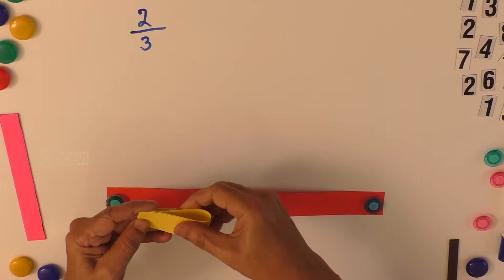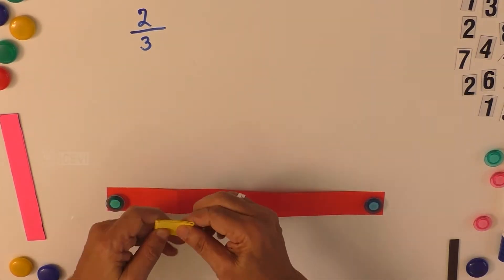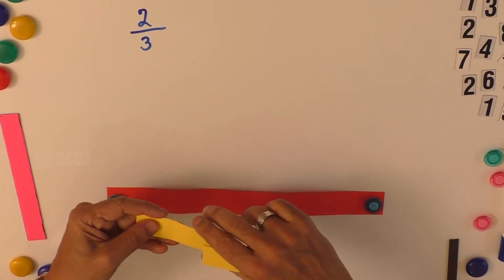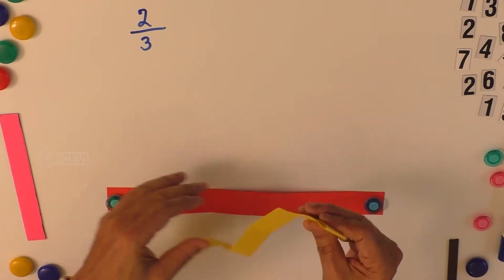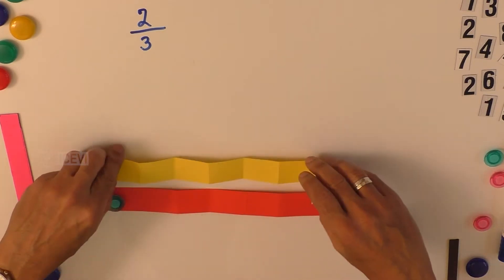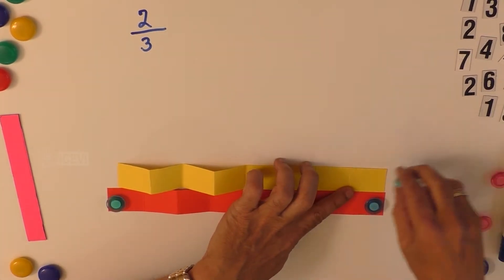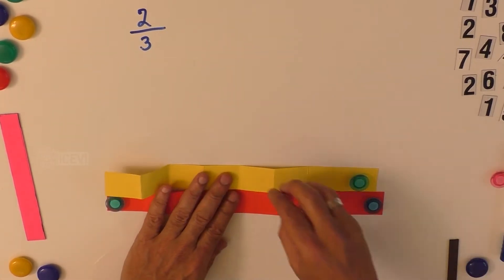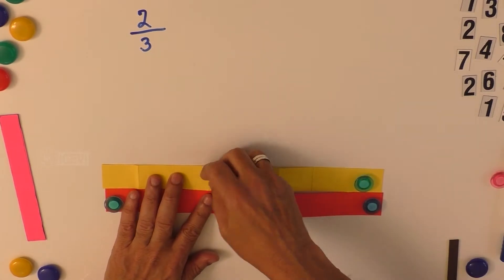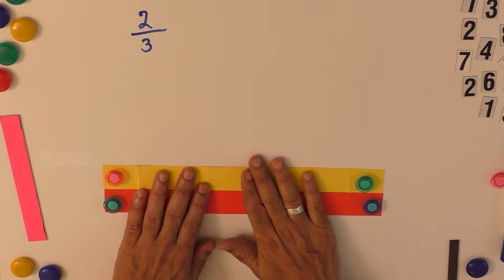This strip indicates the denominator. We can use another strip to indicate the numerator. We fold the second strip into eight sections as well, to indicate eight place values. We unfold it to reveal eight sections. We use different colors so that it will also be helpful for sighted children. One strip indicates the numerator and the other strip indicates the denominator.